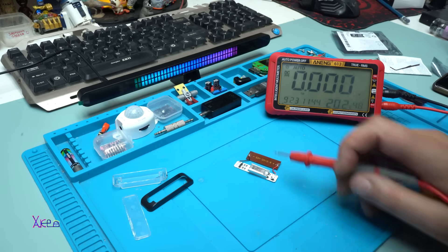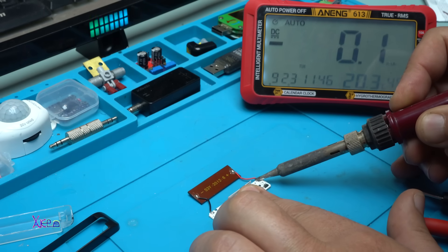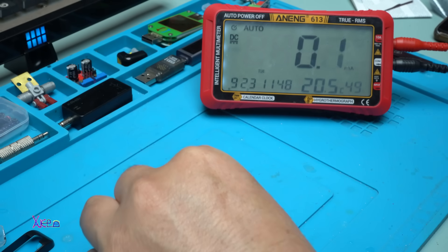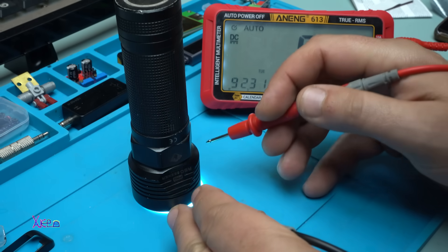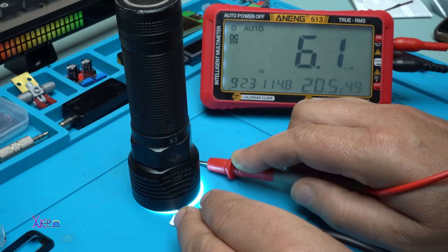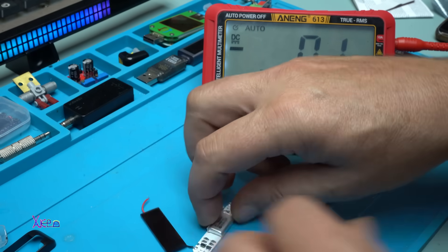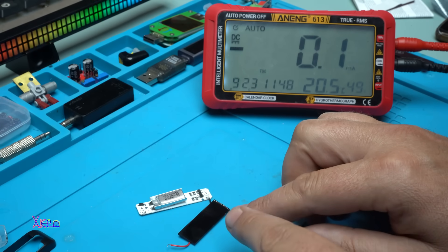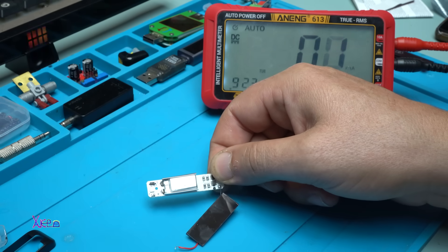Let's test how many milliamps the solar panel gives. I'm going to solder one of the wires of the solar panel and measure with my flashlight covering it. It gives 6 milliamps — beautiful! That means if this solar panel stays in the sun for 10 hours it will give 60 milliamp-hours, and since the battery is 55 milliamp-hours, in 10 hours the battery will be fully charged.